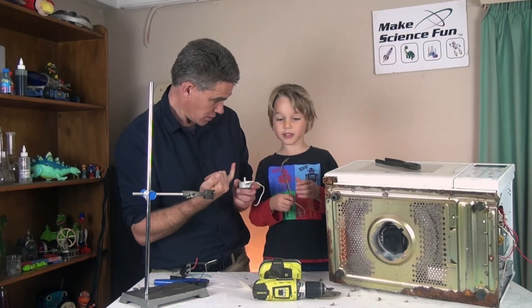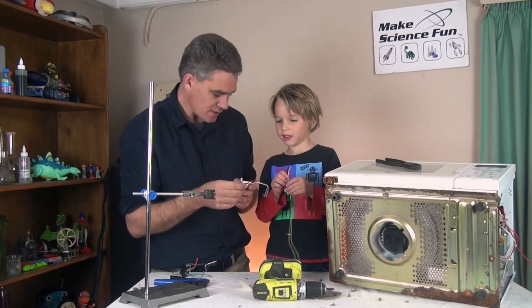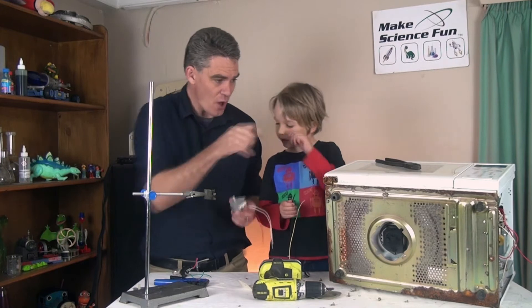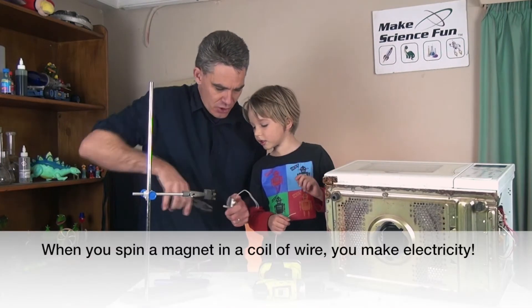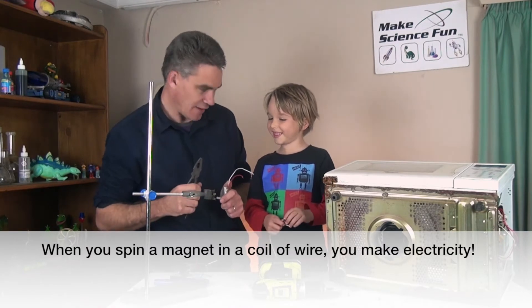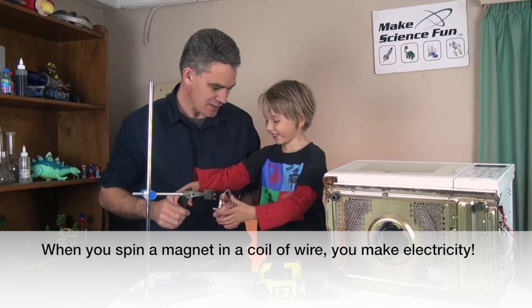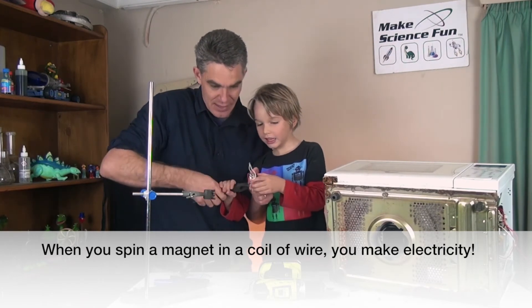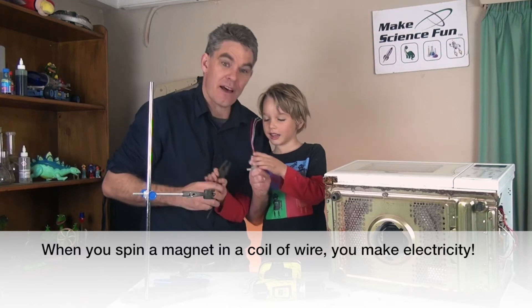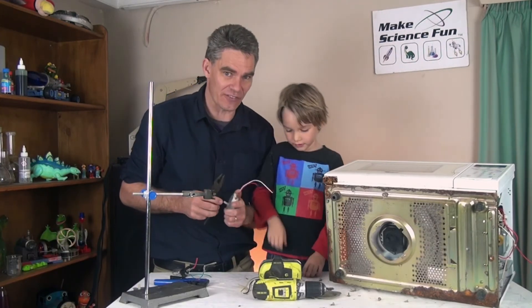The interesting thing about motors is they use electricity to make motion. But did you know there are a lot of motors that if you turn the motor part, do you know what comes out? Electricity! A very high voltage comes across those leads. Very high voltage.